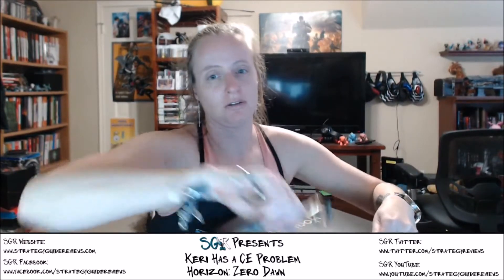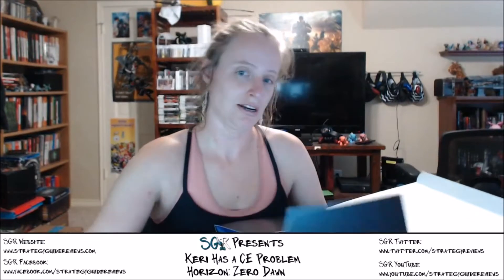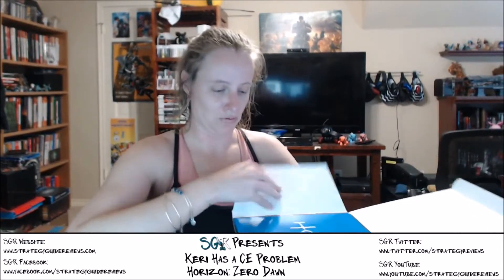PlayStation Lifestyle — so when they reviewed it, it was a reviewer I really, really respect his choices, and he gave it a 10 out of 10. So I'm excited. Although, he's the same guy who gave No Man's Sky a 9 out of 10, so I guess take that for what it's worth.